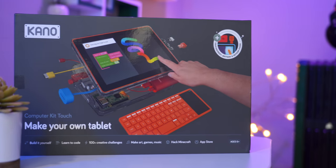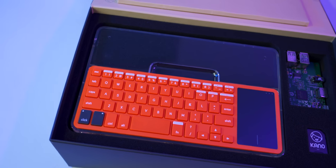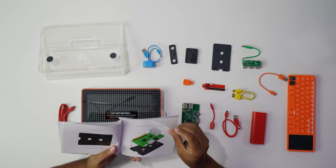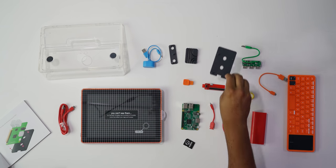It's a fully functional computer that is easy for anyone to build. When you open the box you'll find everything you need to get started. Instead of boring instruction manuals, Kano includes a storybook that shows you how to build the computer in a fun and engaging way. The book is detailed so you don't need any prior computer knowledge, and everything goes together like a Lego set — and that's what makes it appealing to kids.